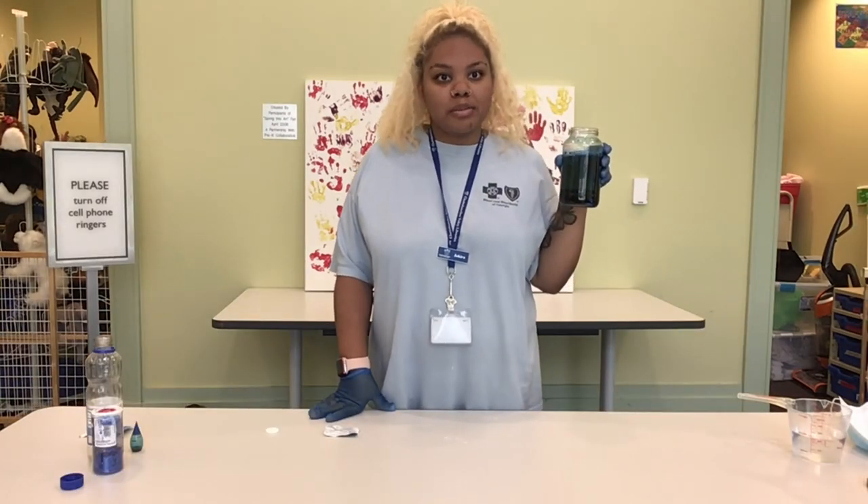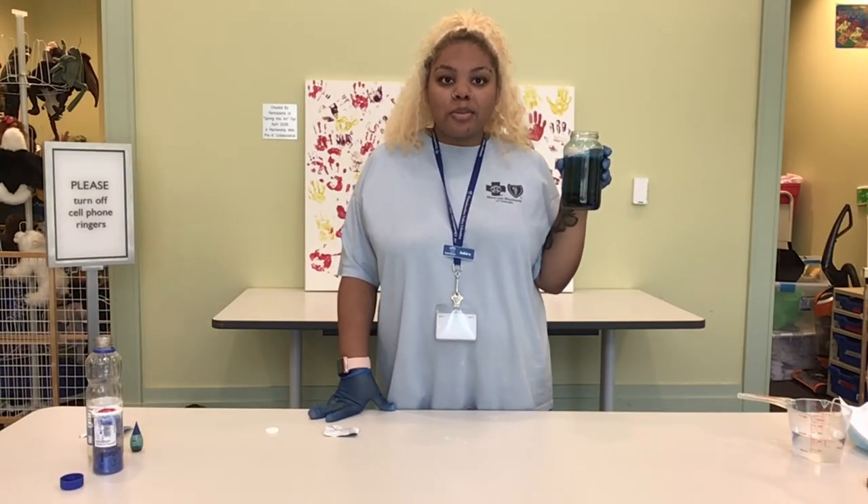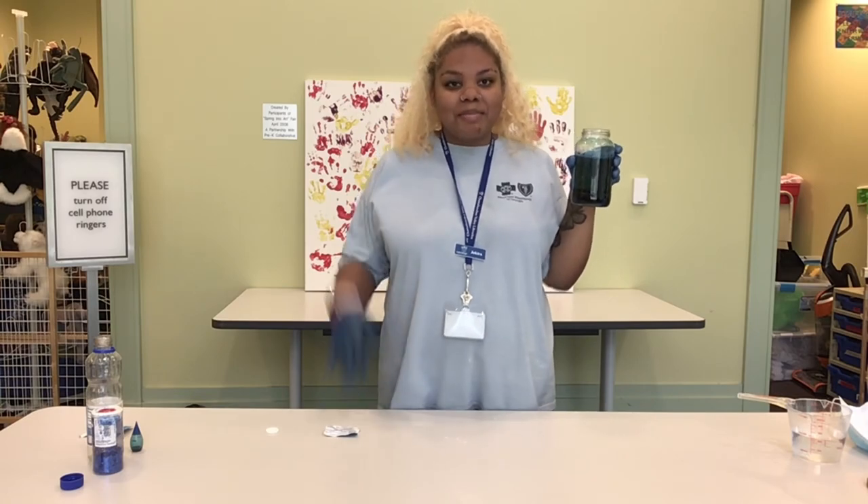Thank you guys so much for joining me for Discovery Hub today. I hope you had fun, and we'll see you next time. Bye!